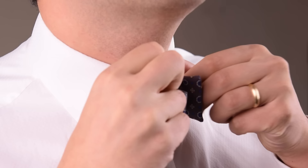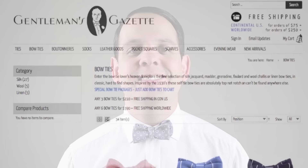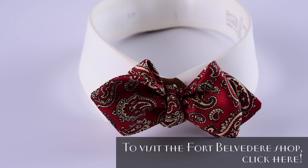Now I pull on the folded ends so it tightens the knot of my bow tie — and there you go, the bow tie. If you are now interested in quality self bow ties, take a look at our shop where we offer exclusive Fort Belvedere bow ties in many different colors, shapes, and materials.